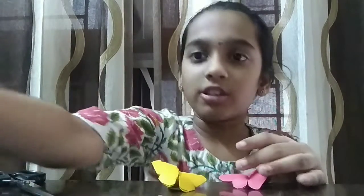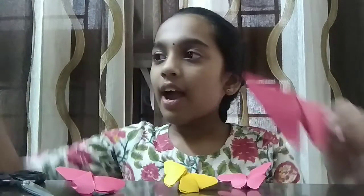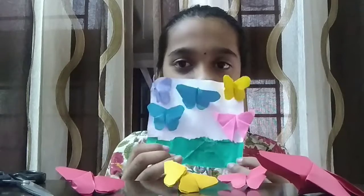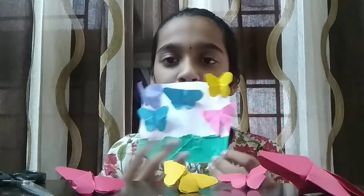I have also made this butterfly, and also this butterfly, and a big one. I also made a little scenery of butterflies — I kept five butterflies and a little green bottom grass.